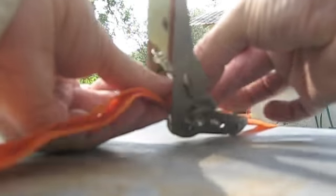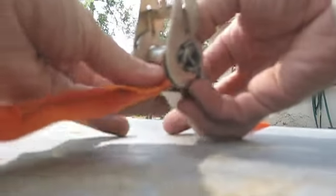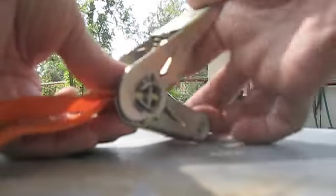You have to practice this before you've got people waiting on you. You've got to practice, and even when you practice your fingers might not do what they're supposed to do.